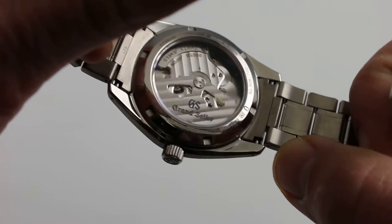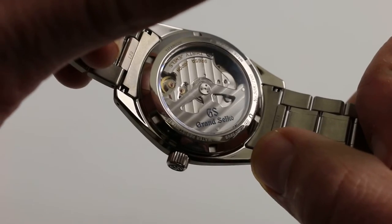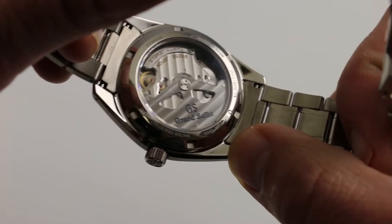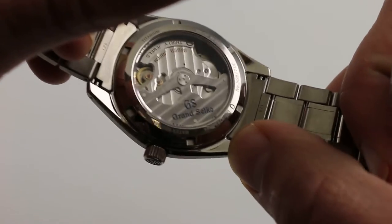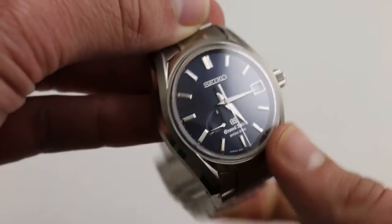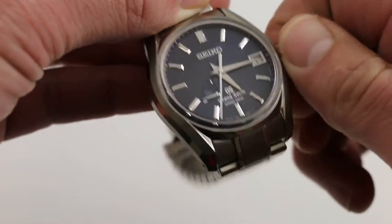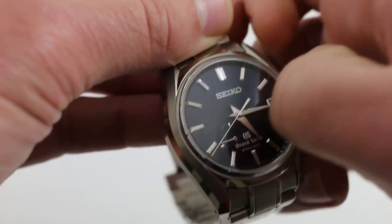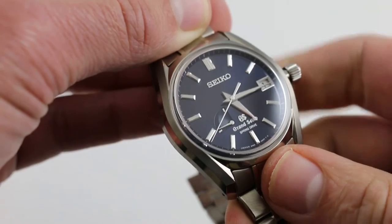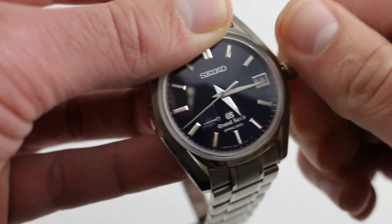Now, the caseback for many devotees of Seiko will be the main event. This is the Spring Drive movement — one of the great innovations in modern watchmaking. It's neither entirely mechanical nor entirely quartz. It is the 9R65 caliber with a 72-hour power reserve and automatic winding. It features hacking seconds, which I'll demonstrate by unscrewing the screw-down crown. The watch does have 100-meter water resistance with a screw-down crown, so quite versatile from a sporting perspective. It also features a quick-set function for the date itself.